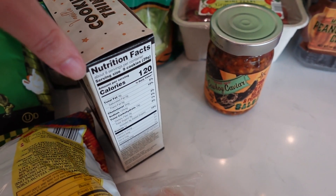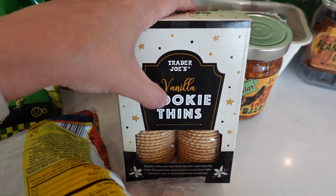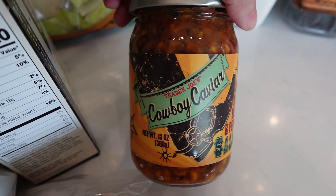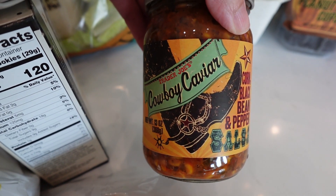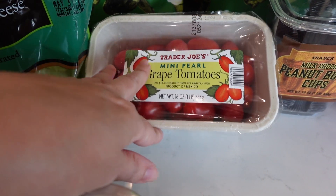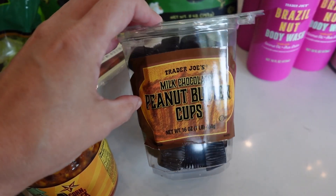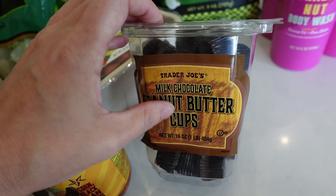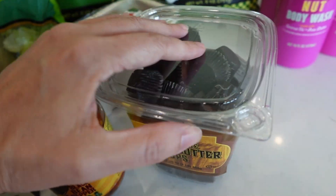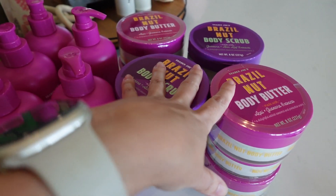If you saw my video last week, you know we don't need any more cookies in this house, but I couldn't help myself. I actually put it back on the end cap and walked away, but then a guy came up saying he couldn't believe they had these back in stock and grabbed like three boxes — so into the cart it went. I got some cowboy caviar, which is super yummy. I also grabbed a container of grape tomatoes to go in my lobster shrimp bisque.